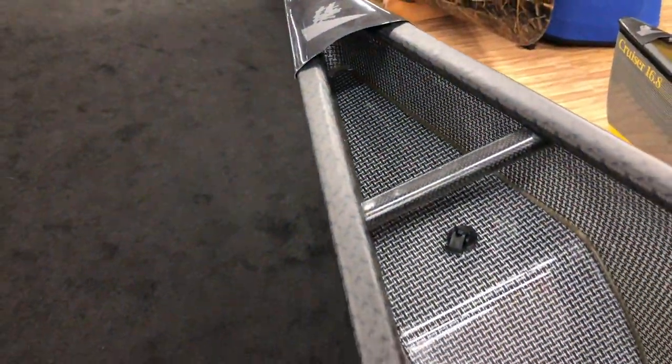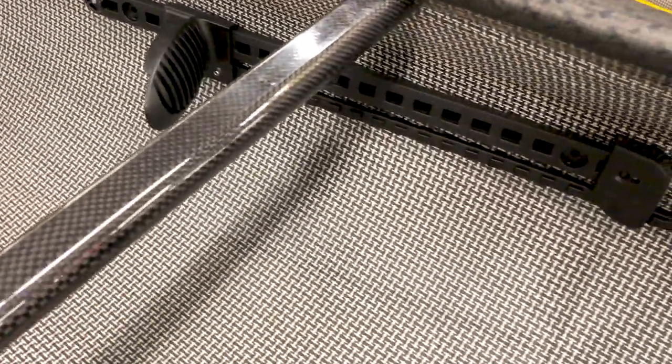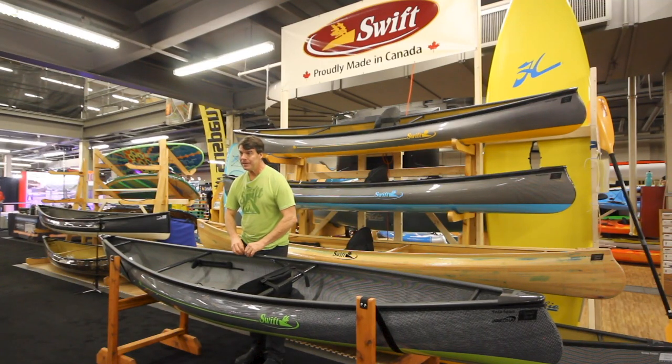We build the cruiser packs with our resonant fusion technology, in which we build the hull of the boats and the gunnels as one structural part. When we pull it out of the mold it comes out as one piece.